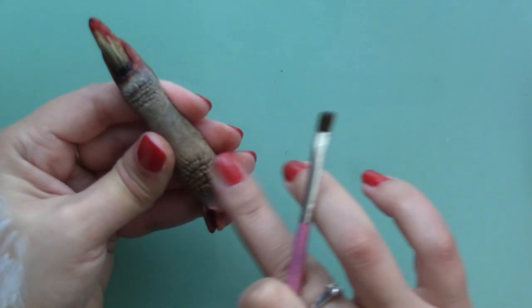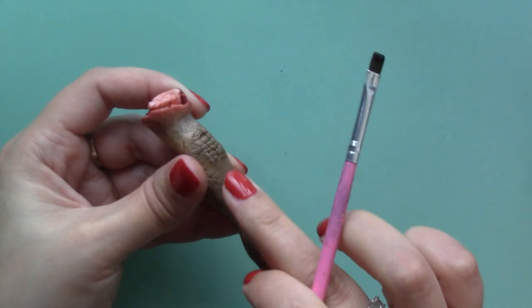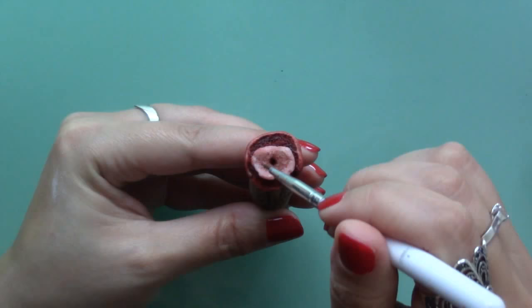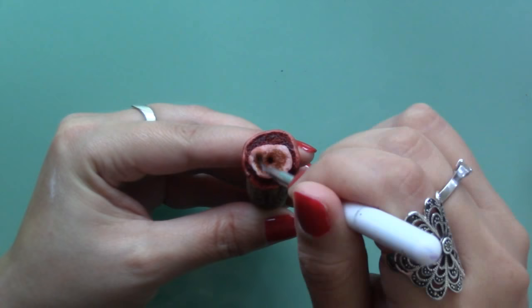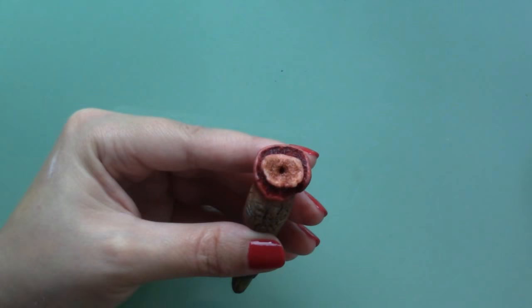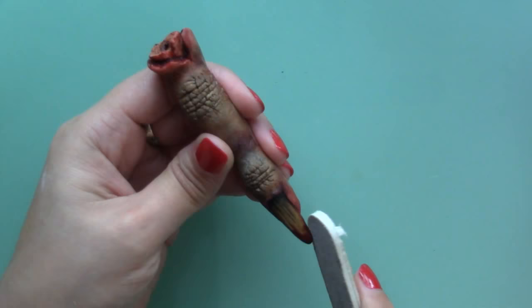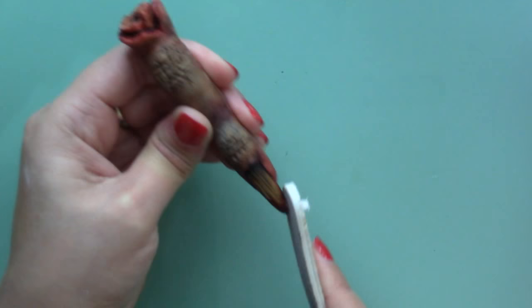After adding the brown I added more red to create shadows or dry blood, and lastly I filed the nail pointier and painted it again. Then I glazed the finger with matte varnish to protect the paint.